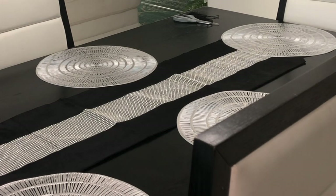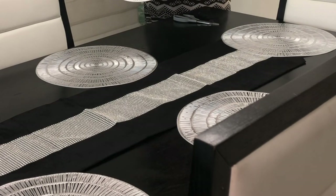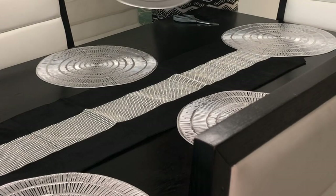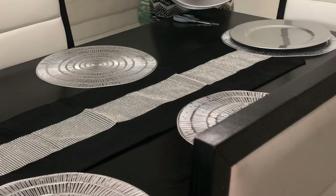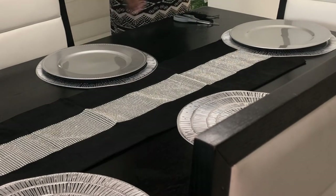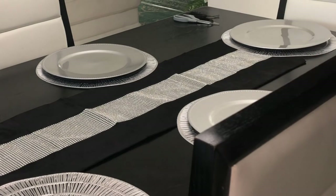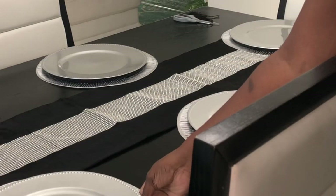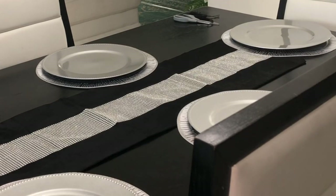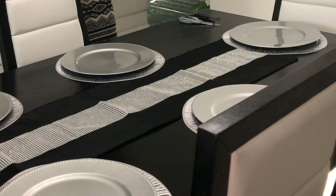Now I'm going to use these chargers that I got from Dollar Tree. I've had these for a couple of years — they're so plain, so the placemats add a nice little drama to it.